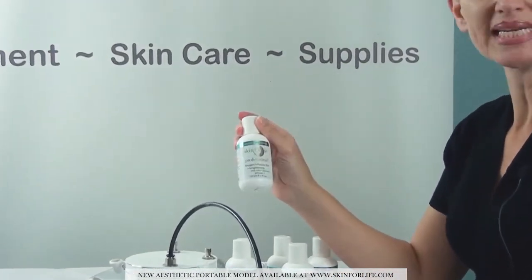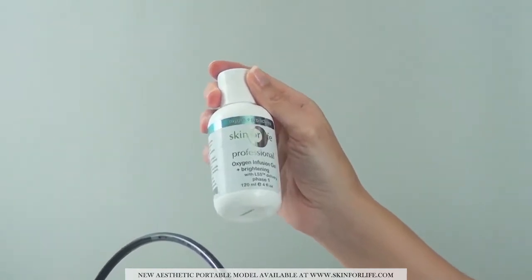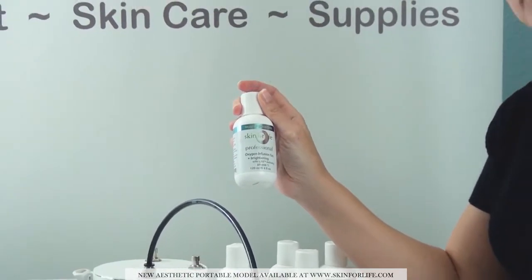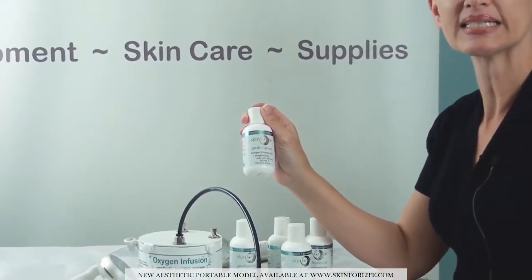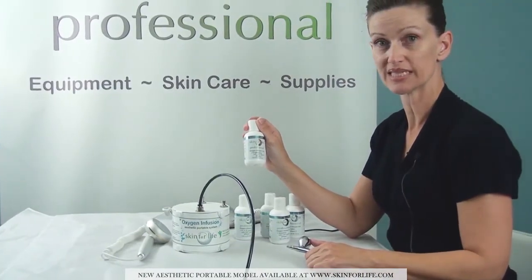We have a brightening gel which has kojic acid, licorice, and bearberry. This is great for all pigmentation purposes — whether it's melasma, chloasma, solar lentigines, or anything with a hyperpigmentation value where you want to even the color of the skin.